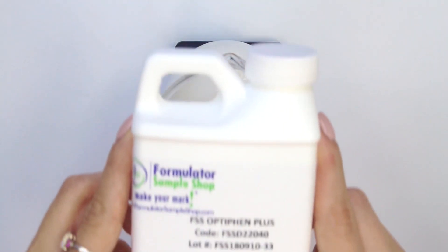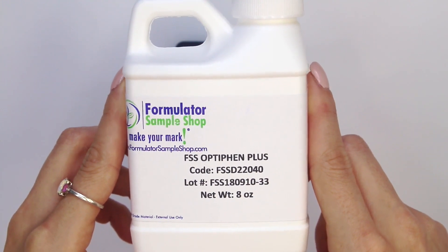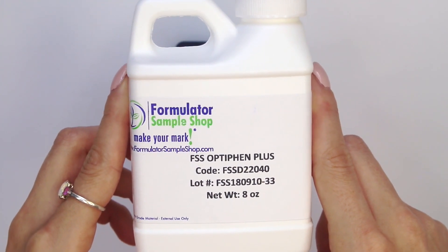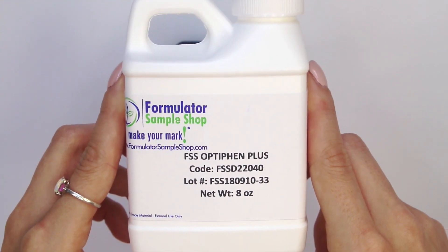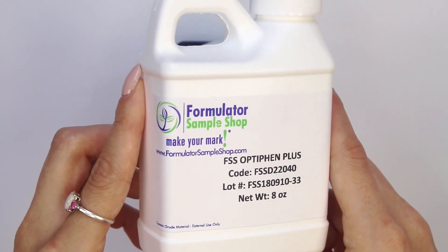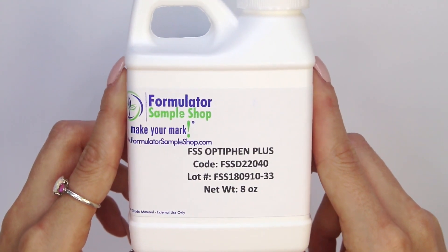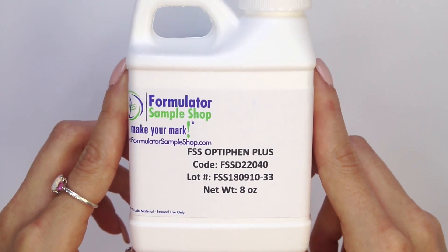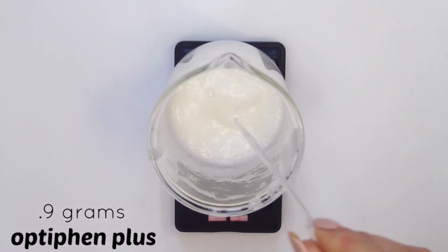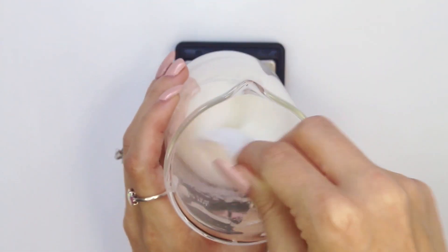Now we can move on to our preservative, which is Optiphen Plus. It is mostly active in pHs below 6 — it can work above 6, but it works best below 6. I purchased this from Formulatour Sample Shop as well. I will have them linked down in the description box along with all the other ingredients used in this recipe. I used 0.9 grams of Optiphen Plus and then mixed everything one last time.